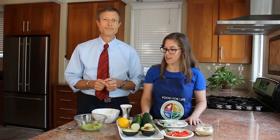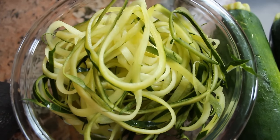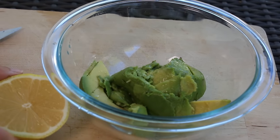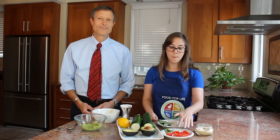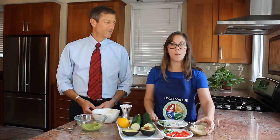We are going to talk about our ingredients. We are working with zucchini, and then we're going to make this delicious cream. It's avocado, lemon, garlic and onion powder, a splash of salt, some basil, and for garnish we have cherry tomatoes, basil cut into slices, and a wonderful faux parmesan.